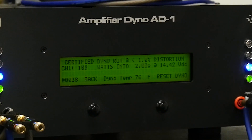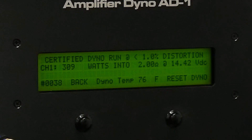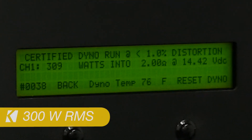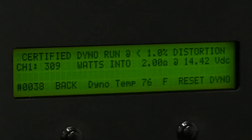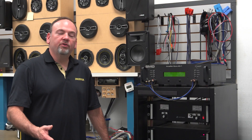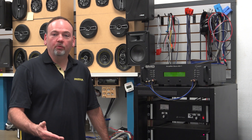This is the 14.4-volt test into a two-ohm load. The amplifier is rated for 300 watts, and here on the amp dyno we developed 309 watts. Now we're going to test 14.4 volts into a one-ohm load.